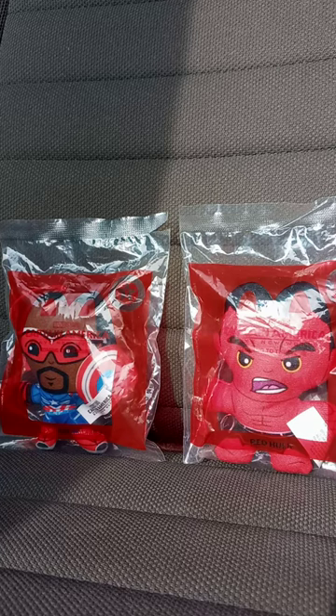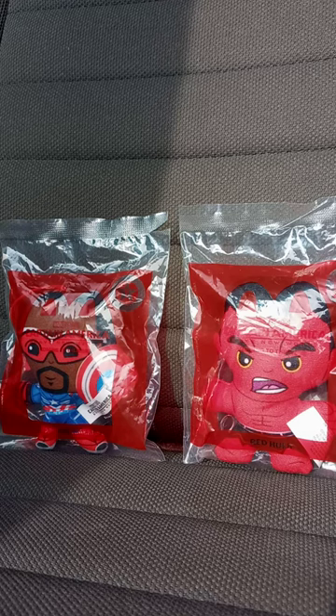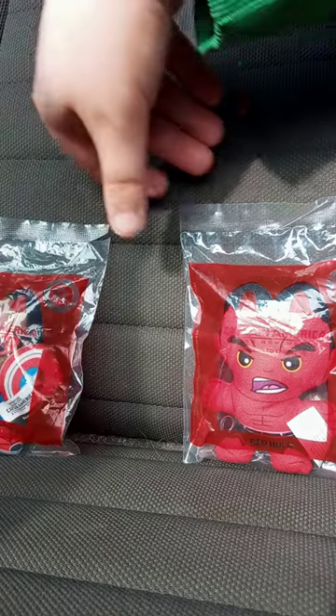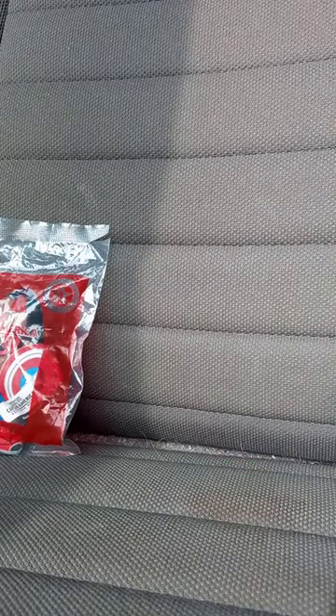Hey guys, I am back with another unwrapping video — or unbagging, I don't know anymore. We got Toy 1, which is Captain America, Sam Wilson, and number 2, Red Hulk, aka General Ross.